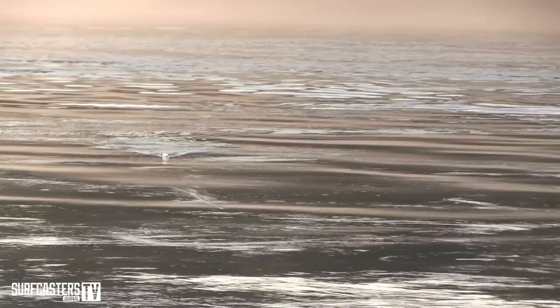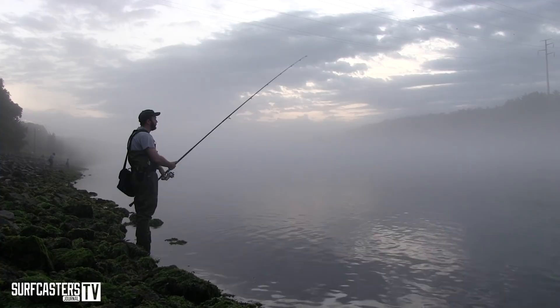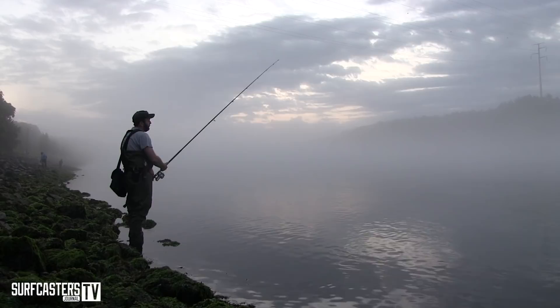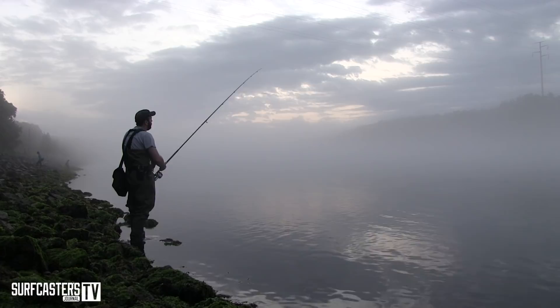When you see baitfish on the surface getting chased, they're not moving slowly — they're moving fast. But if you start fast, you can't really go much faster before you're just going to rip it out of there faster than they can take it. So the whole premise of what I do is just to keep the plug working slowly until I see a response.